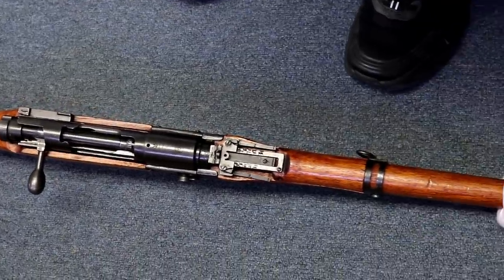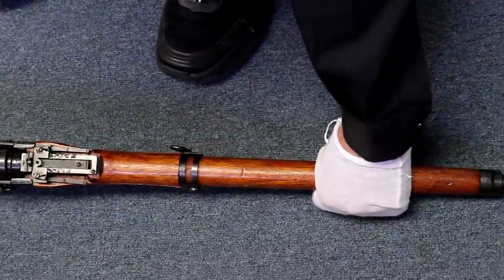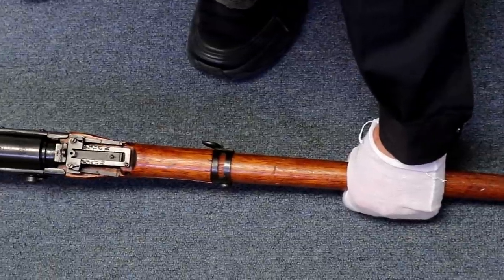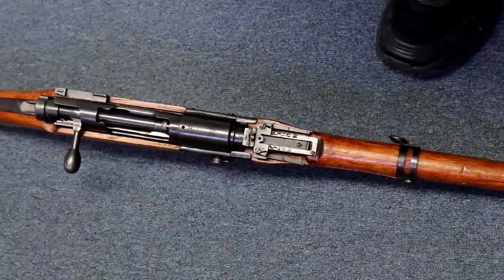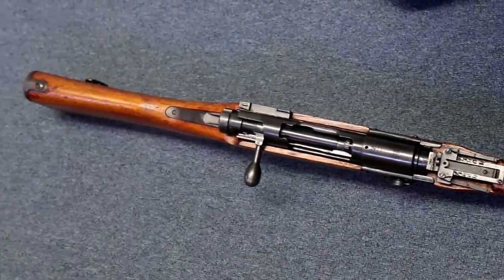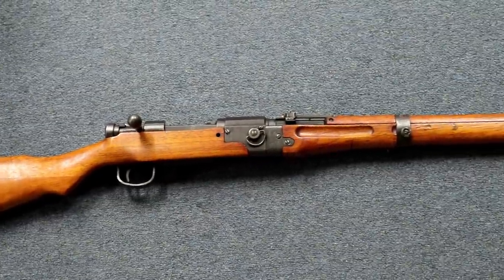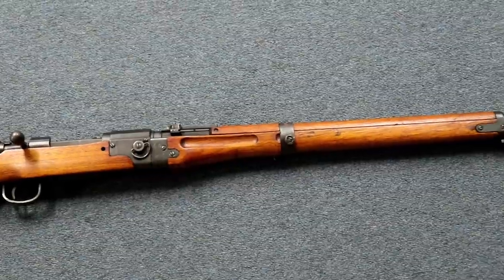You can see the wood is beautiful, the metal still has beautiful blue on it. We'll take close-ups later, but you can see that it has an intact mum, and basically everything is intact other than a few details which I'll go over.